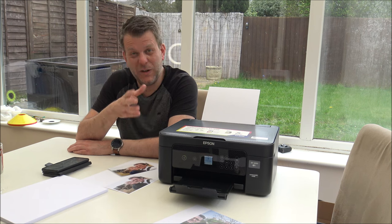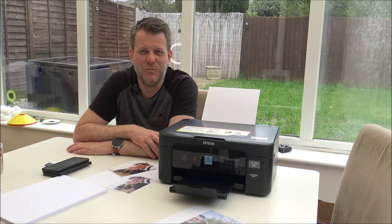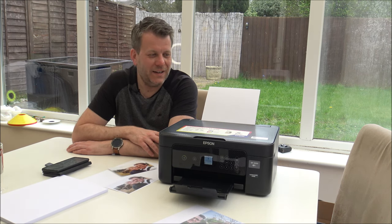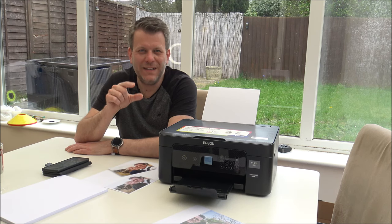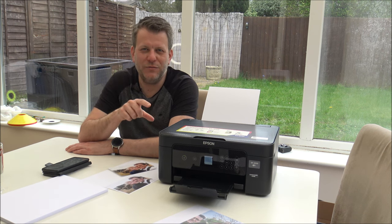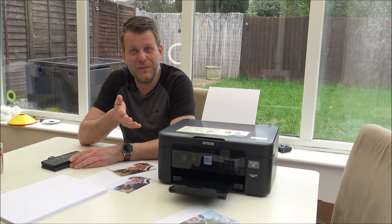Now we've got it all set up and ready to go, and I've showed you how well it can print, I just wanted to cover some of the other features. The double-sided printing is something I wanted - not all printers can do it, but if you're printing a lot of documents it can save a lot of paper. Also, the individual ink cartridges - I think that's really good. I'm not keen on multi-ink cartridges because if one runs out you end up replacing it all. With this one, if just the black runs out, you can just replace the black. The mobile printing is fantastic - whether you're using the Epson Smart Panel or Apple AirPrint, that would have to be a must for me when buying a printer.